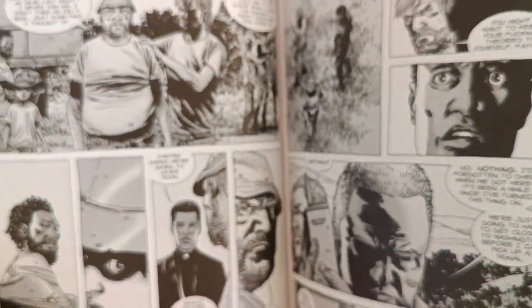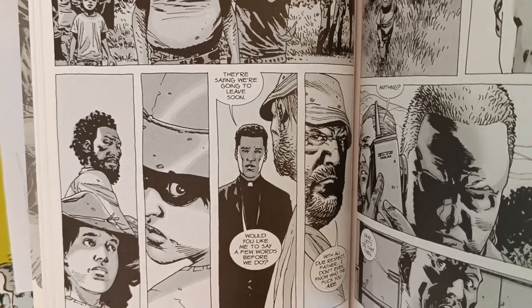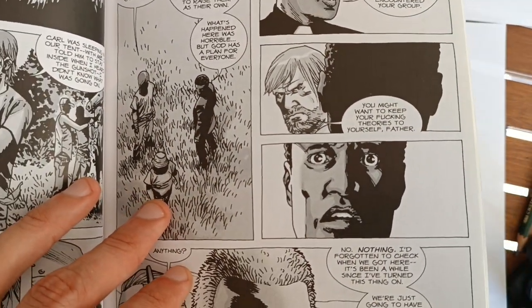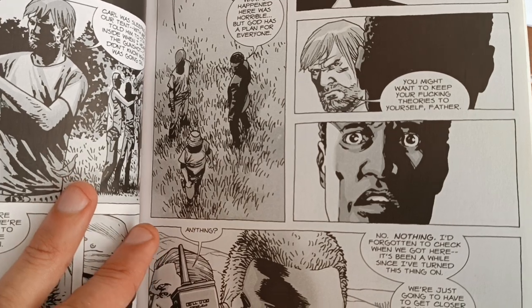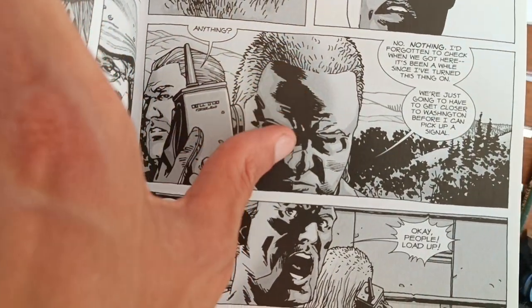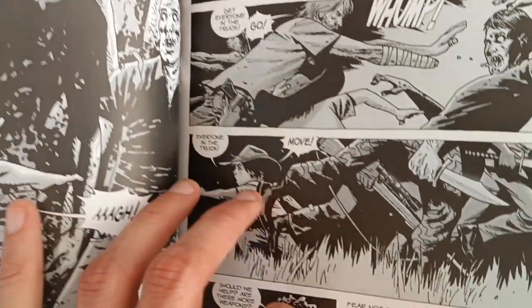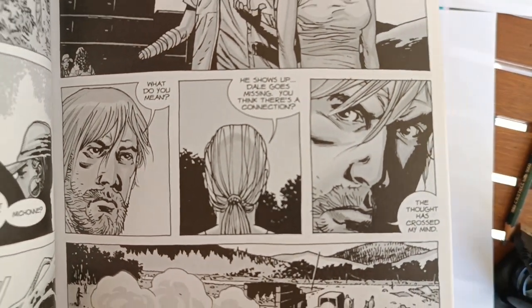If you want to draw like Charlie Adler, my best advice is to draw a one-page comic, create your own characters or a story in his style, and then try to copy, steal, or trace — but not just for the sake of tracing, for the sake of understanding. You can see it's always those blacks in the middle of the face or behind it — that's his style.